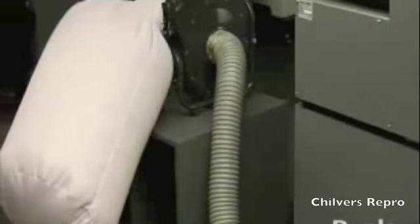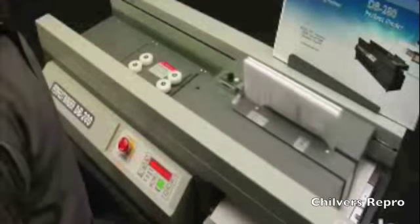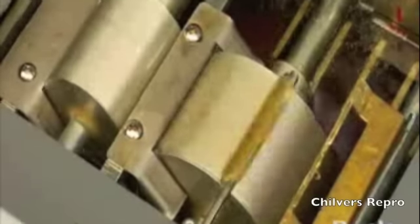Paper dust generated during this process is immediately removed by the unique dust extraction system, preventing it from entering the glue tank and maintaining the Perfect Binder clean at all times. As the book is processed over the glue tank, EVA adhesive is applied evenly along the spine via two rotary drums.